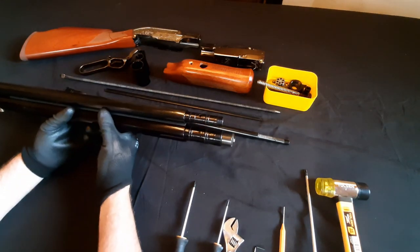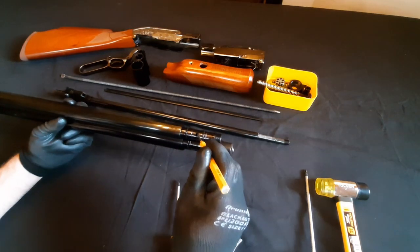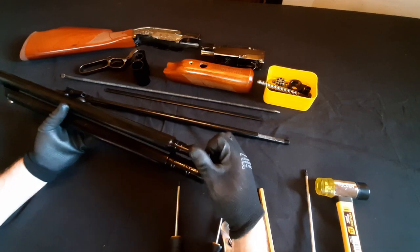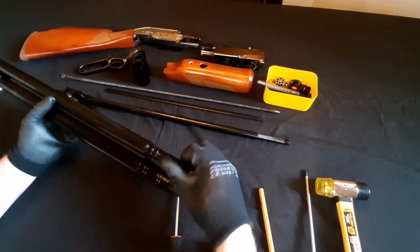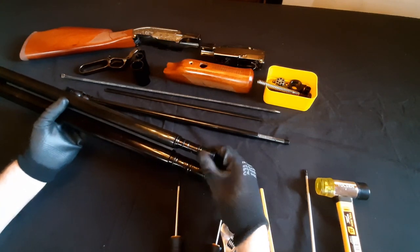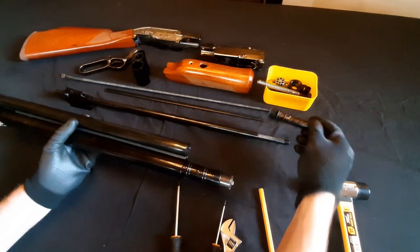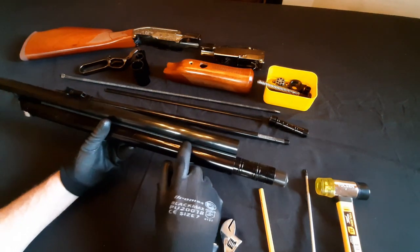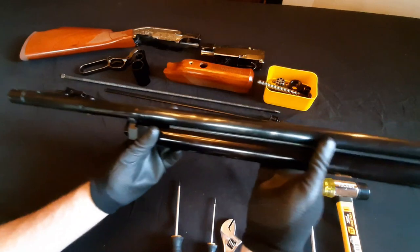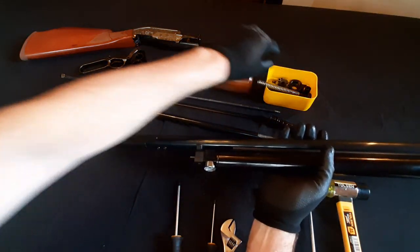The next thing we need to do is remove the valve tube main tube end cap. These can be quite stiff to start with because there is an O-ring in here. Once it gets past that O-ring, it becomes quite easy to take off. There's absolutely no need to take the other plastic spacer out or the tube end cap off — there's no reason for it. We'll leave the locking screws there, and put the handguard piece somewhere safe so it doesn't get lost.